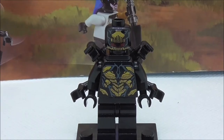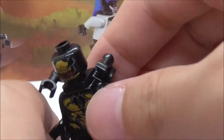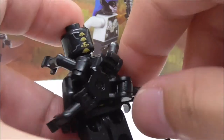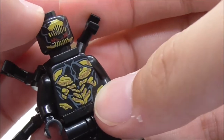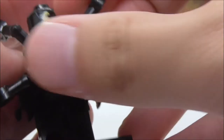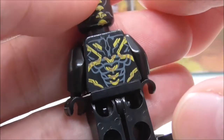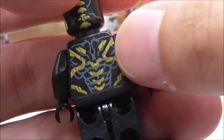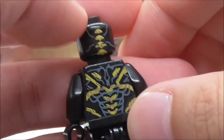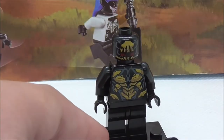The last minifigure is the Outrider, probably the one with the best printing out of the four. It comes with a forearm attachment with four arms. The head print shows its mouth, and the torso print shows the Outrider's armor in gold, which looks really nice. The back has great head and torso detailing with yellow armor. It's great that Leapin made the mold for the forearm attachment piece since it's a new mold.